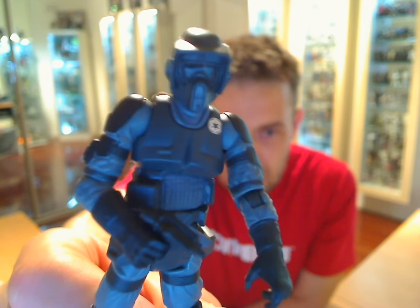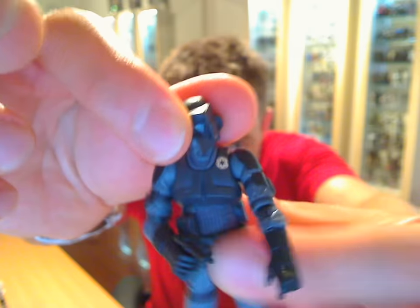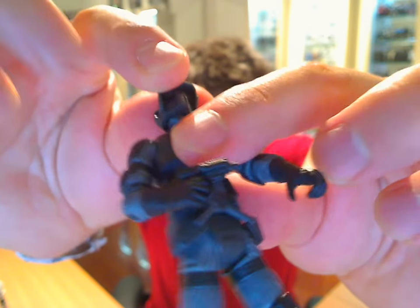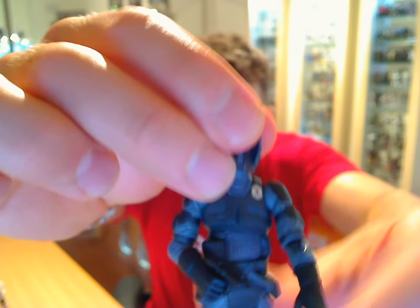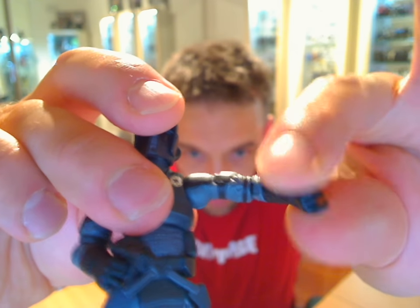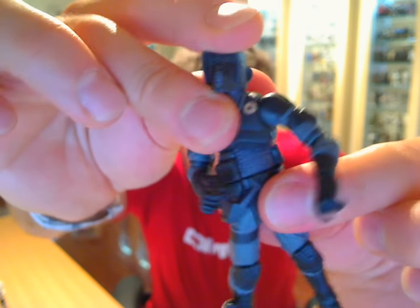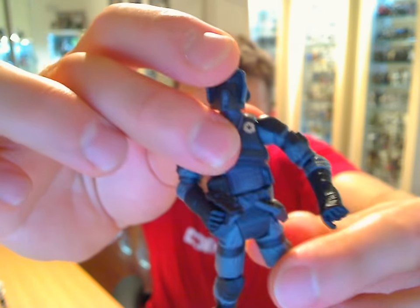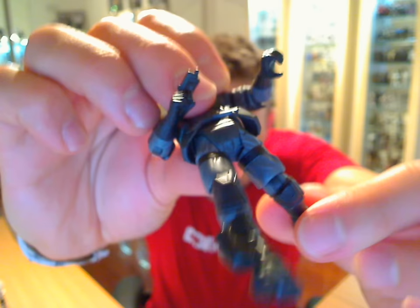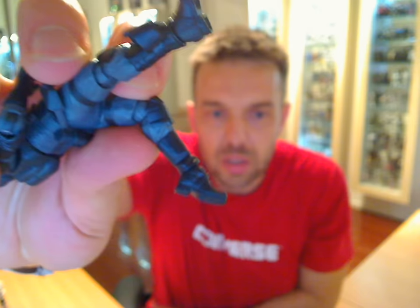This is the Shadow Scout Trooper. He is exactly the same as the Vintage Collection Biker Scout. He has a ball-jointed head that rotates completely. He has ball-jointed shoulders and moves at the elbow and also at the forearm. There's articulation at the waist with a full ball joint, and at the hips and at the knees. And most importantly, the figure has articulated ankles. So he's pretty much fully poseable — a great-looking figure and one most people will want to add to their collection.